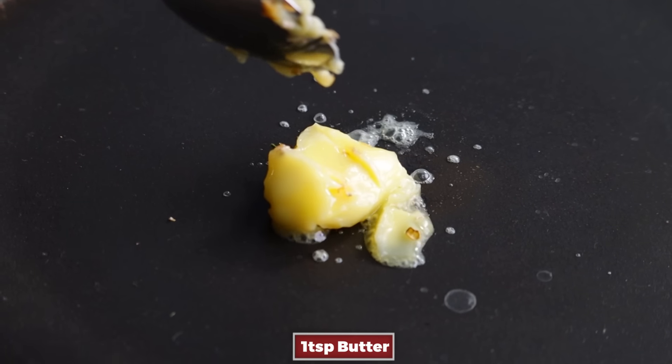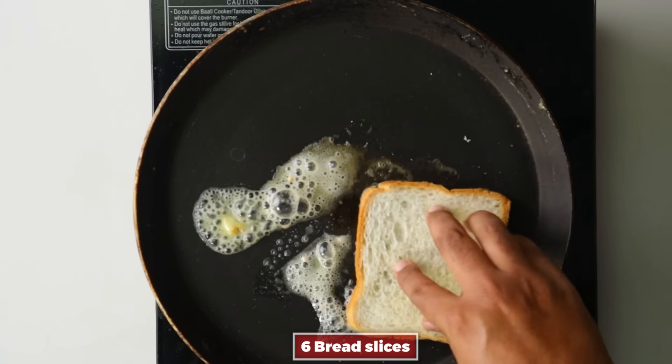Pan with a teaspoon of butter, ghee, or oil — anything of your choice — heat it in the pan.